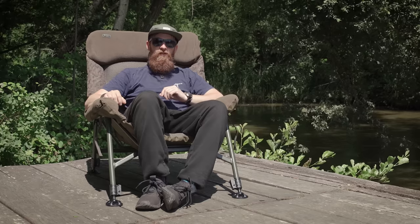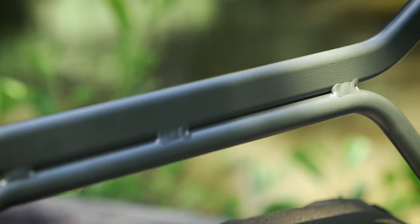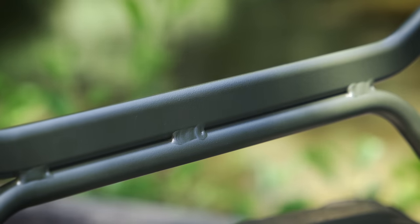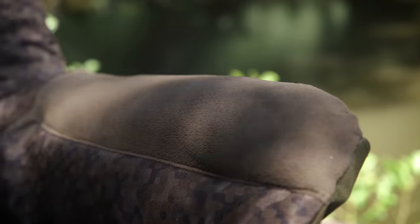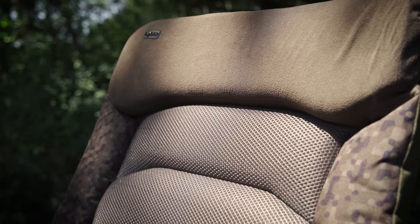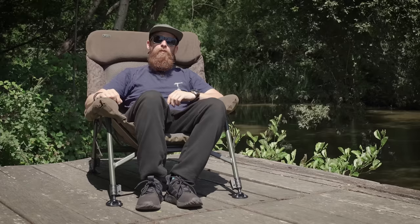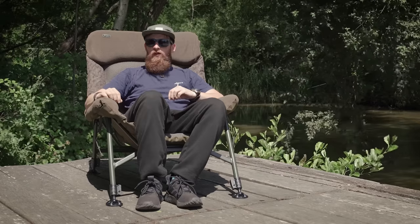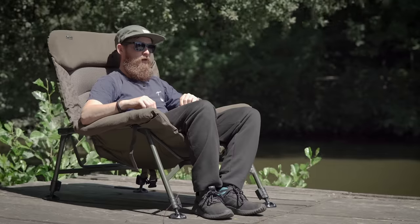As you'd expect with any Solar product, the build quality is very, very high — both on the material and the framework. Sticking with the material, this is using Solar's famous 3D Durador material, which if you don't know about it, it's been used on their bed chairs for years and it's now being brought into their range of chairs as well. It's a really hard-wearing material and it's one of those you've really got to feel in the flesh to realise quite how tough it actually is. But it's not just about toughness — it's also about how the chair ventilates when you're sitting on it.